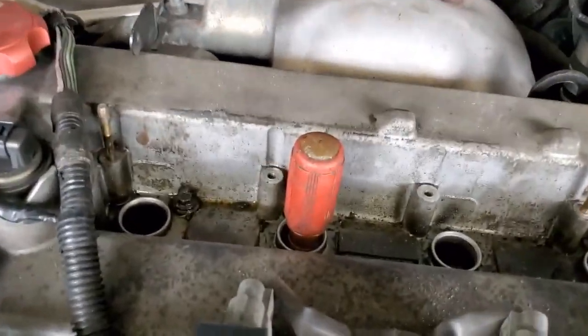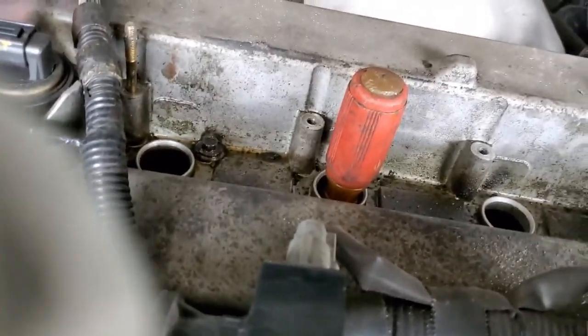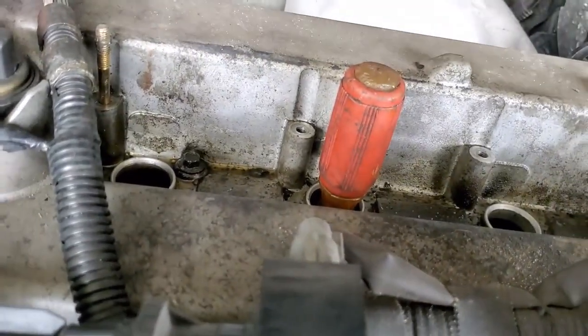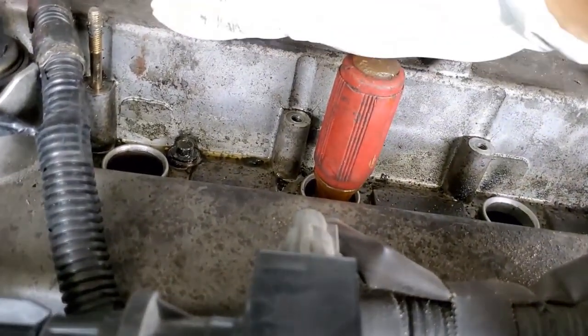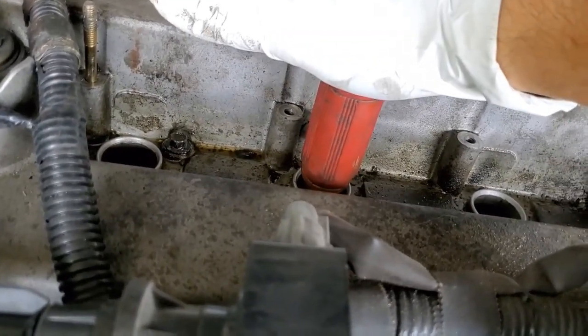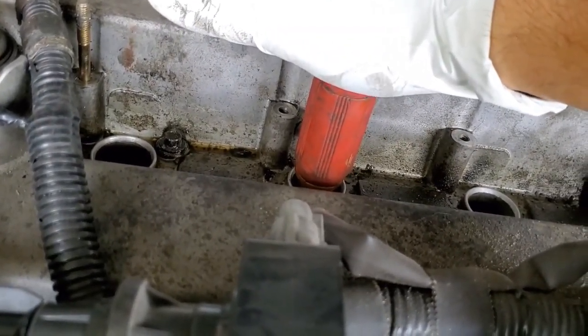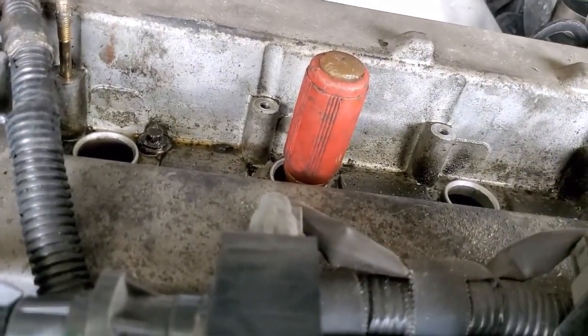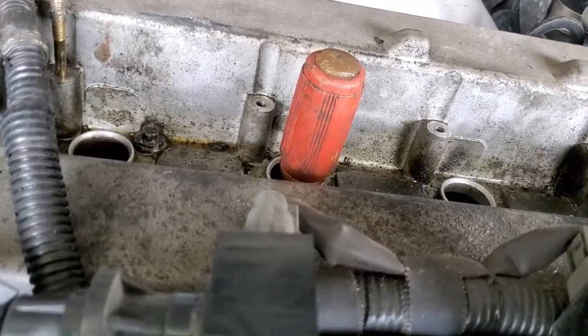Put in my screwdriver. All right folks, pay attention — remember we're listening for the sound and for the screwdriver to get buried. Ready? All right, you guys saw that, I hope you heard it. So now I know that the rod bearing on cylinder number two is shot.